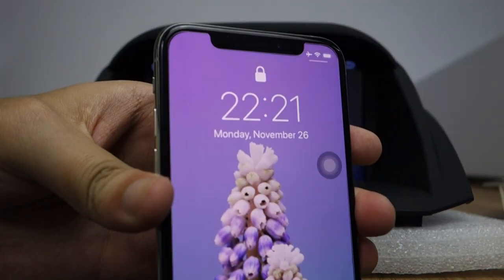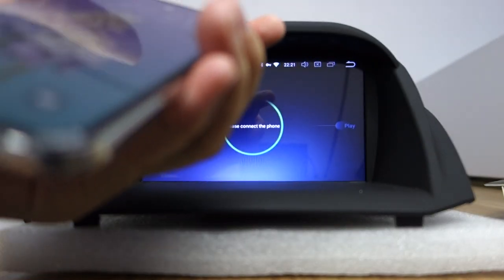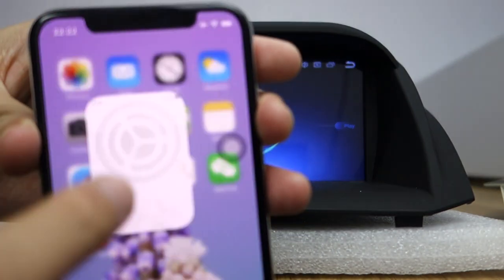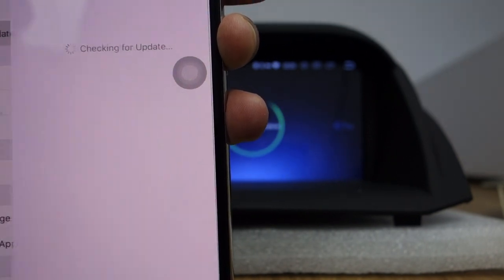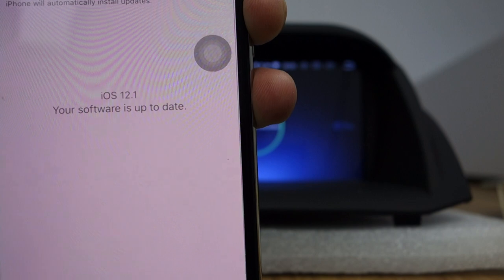This is my iPhone XS. Let me connect it — let me introduce my phone first. Let me open the microphone. Let me check the settings. Go to General — you can check this software is iOS 12.1.